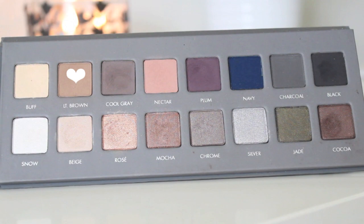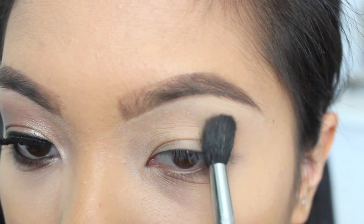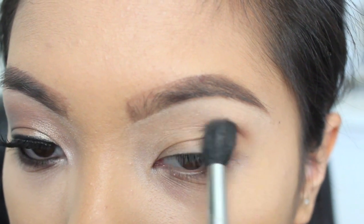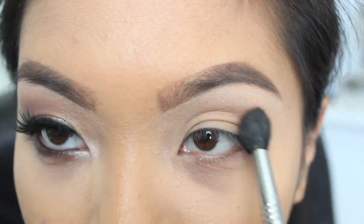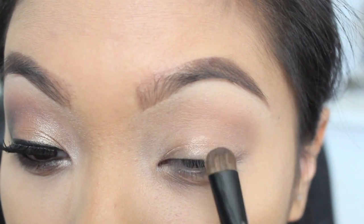So the first shade I'm taking is this light brown color, and I'm going to blend this in my crease so it gives it a little bit of definition. Next, I'm taking the color Rosé and placing this all over my lip.